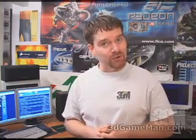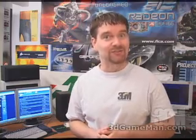Hello again, my name is Rodney Reynolds and welcome to another video review. Today I'm looking at the Abit AA8 Duramax motherboard.